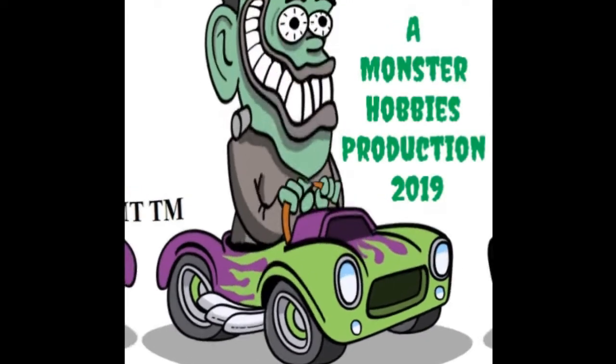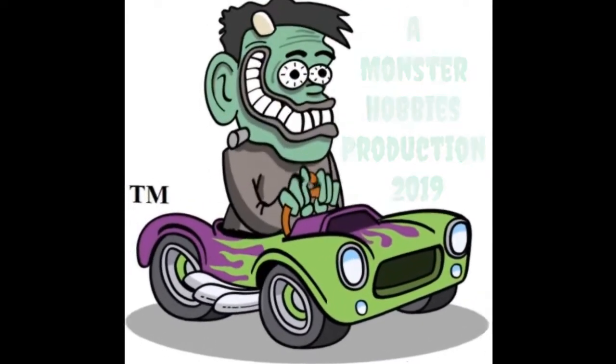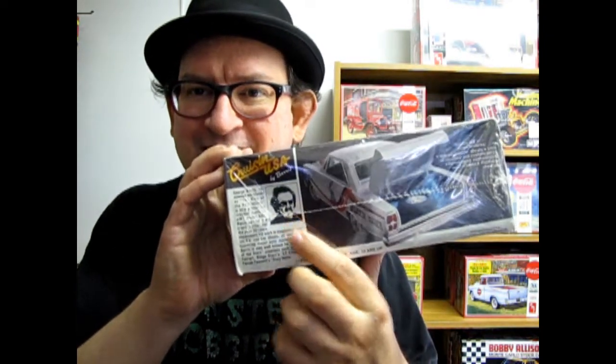Cruisin! Cruisin USA! Tonight we're going to be looking at the 1965 Ford Galaxy by AMT. Hello once again model car builders! My name is Trevor Ocelescu. I'm the owner of Monster Hobbies in High River, Alberta, Canada, and I'm standing right here beside my brand new Coca-Cola model kit display. Come on down and check it out sometime. Welcome back to another What's in the Box video. Today we are looking at the 1980 edition Cruisin USA 1965 Ford Galaxy Lowrider by George Barris — says so right there on the box. Also says 1980.